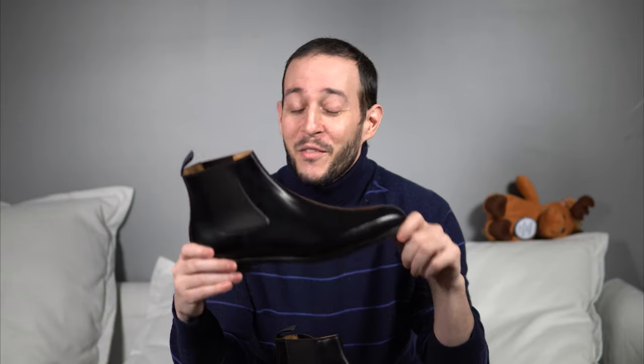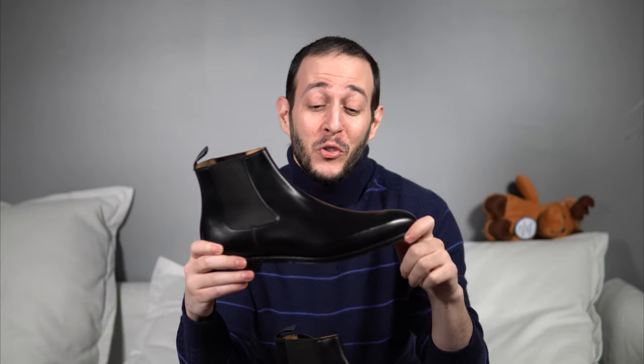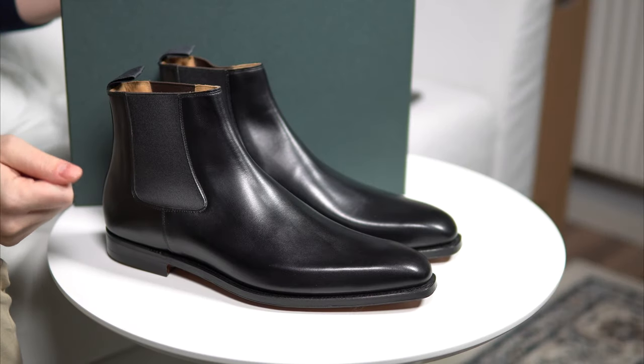You want more Crockett & Jones? This week I had a good client of mine, a good friend of mine, Mike, who decided to buy a really nice pair of Chelsea boots from Crockett & Jones — a model I hadn't seen before, the Linfield. It's a black Chelsea boot, and it surprised me quite a bit. From the moment I opened the box I knew I really must do a video review about it. Today we're going to talk about the model, the last, the details, how you should size, and if it's worth your money or not. Let's get straight into things.